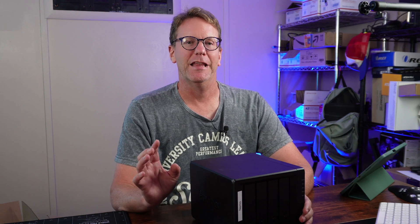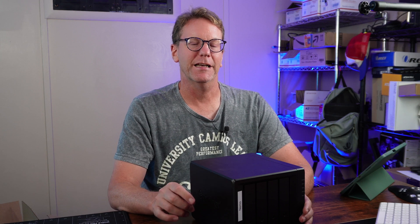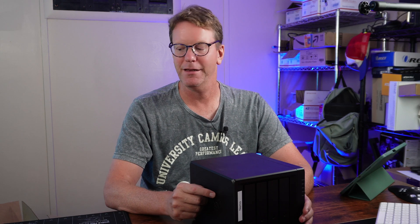Welcome to Technodad Life, my name is Jeff. This is the 920 plus which I've had for probably three years, and since the day I got it the fans have been screeching. So I'm finally taking the time to update this — we've got some new Noctua fans and I'll show you how to put those in.